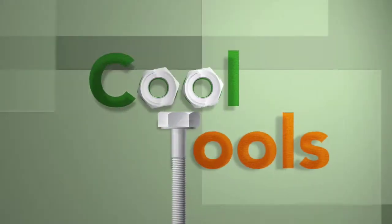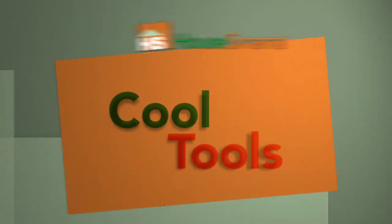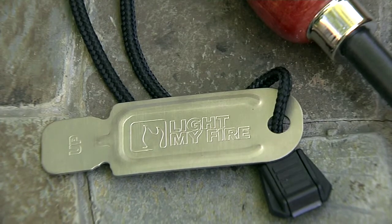For the hottest and coolest products out there, look no further than Cool Tools. No Boy Scout badge needed for this Cool Tool — the Swedish Firesteel makes starting a fire easy, whether you're in the backyard or in the wilderness.